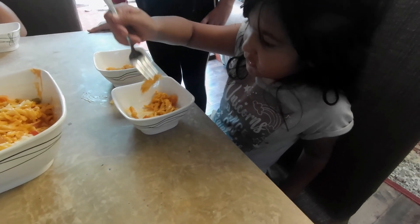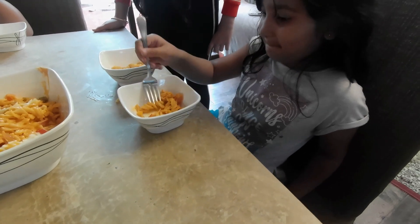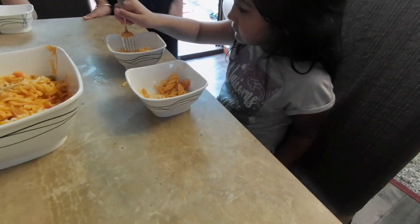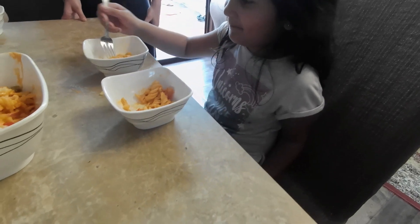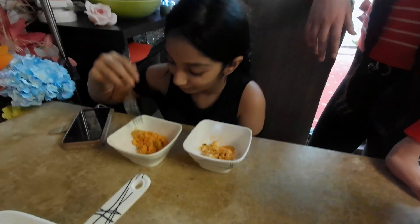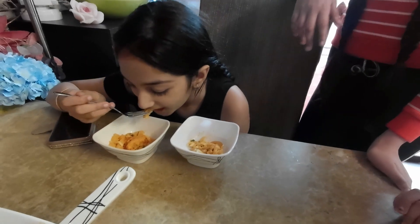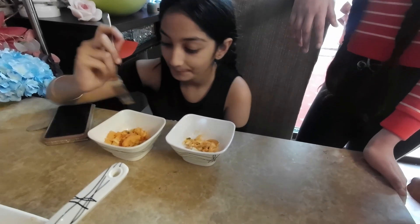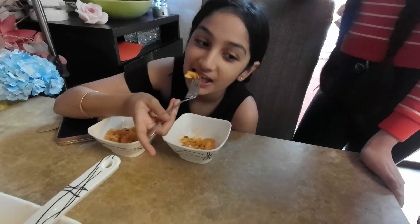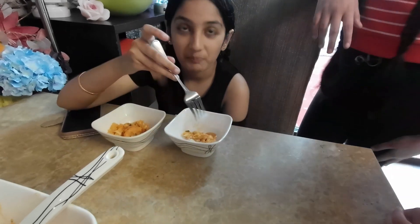It's slipping off the spoon! One is spicy. Which one do you like the most? This one — the spicy one! Judge Engie, you taste and tell us which one is better. Spicy one. Same answer! Which one is better? The spicy one — yay!